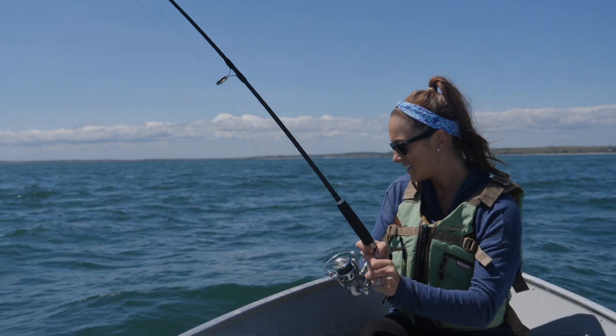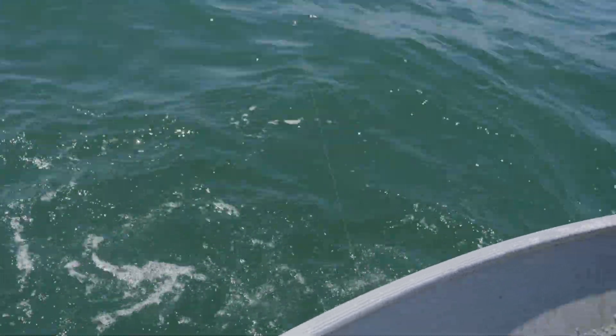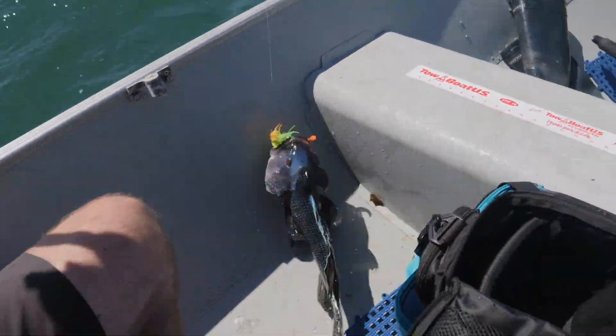There he is. That's a good sea bass. That's a big one. That's a really nice one — he's nice and blue. Ryan, don't let me lose him. Bring him over here. That's a really nice one.